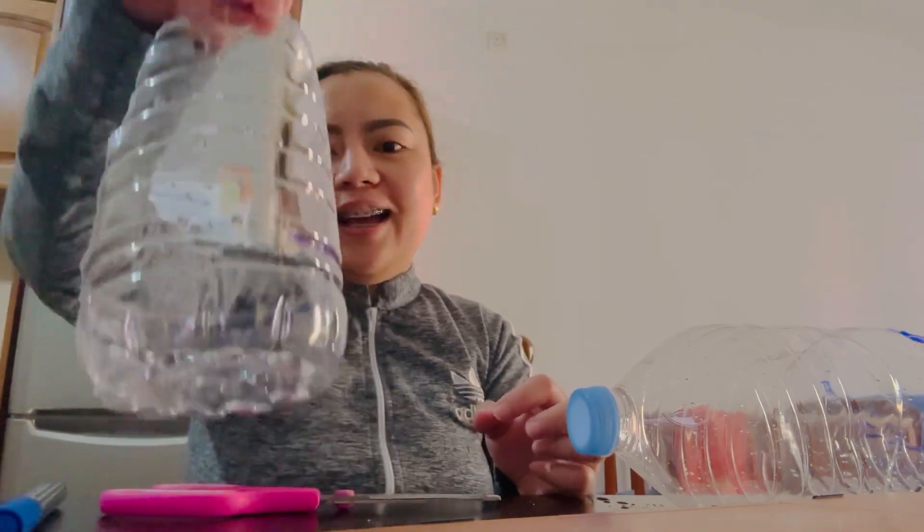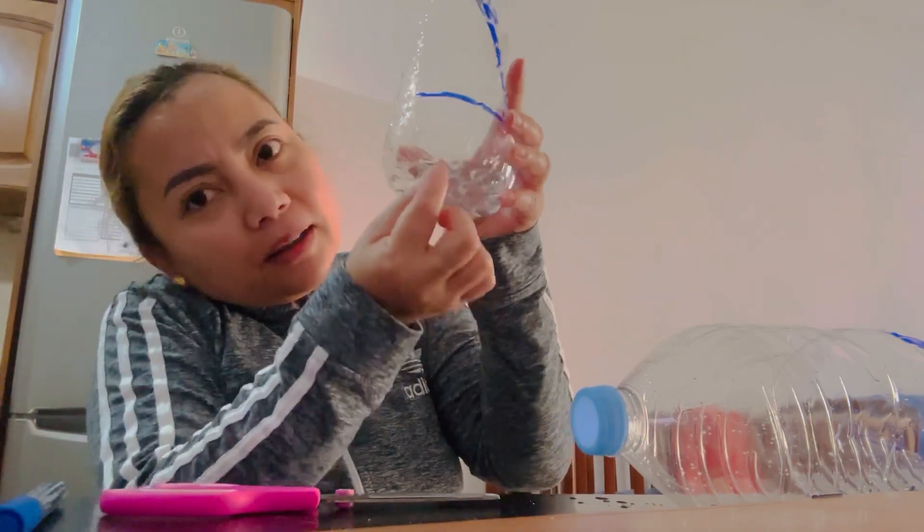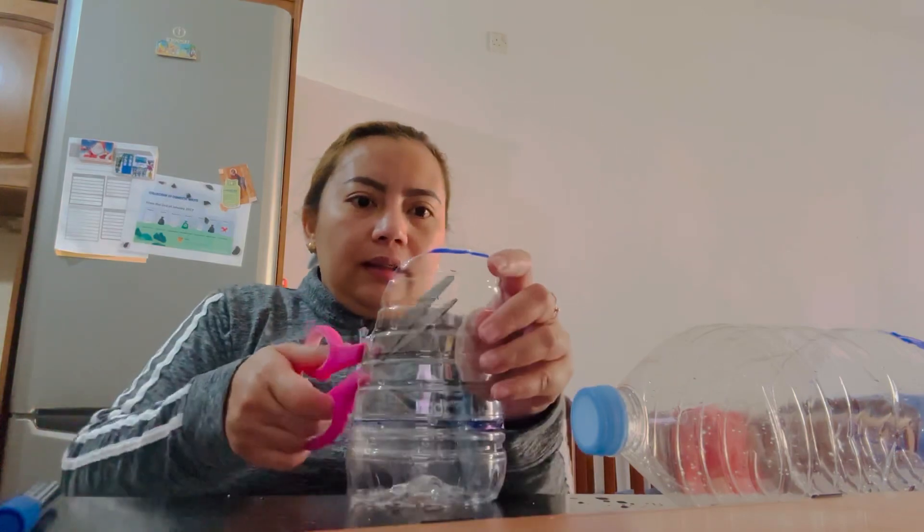Guys, you can see — ta-da! It's done. And then I will put some holes here, then I will put it like this in the toilet. I will put here the same hole also.